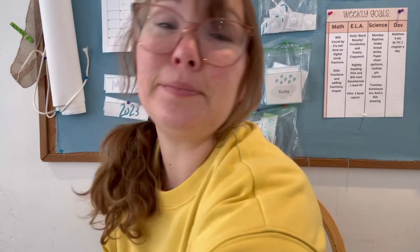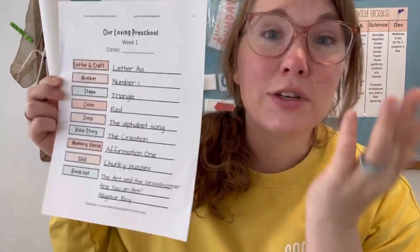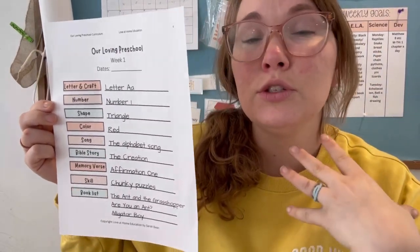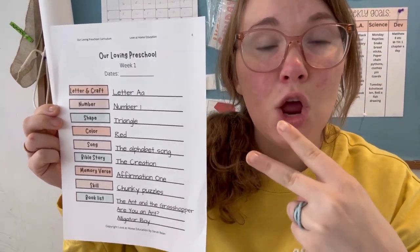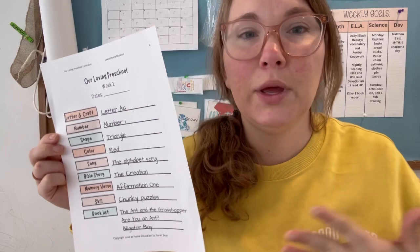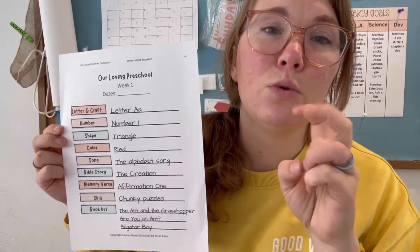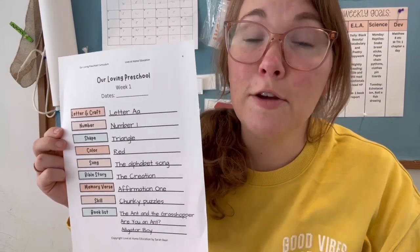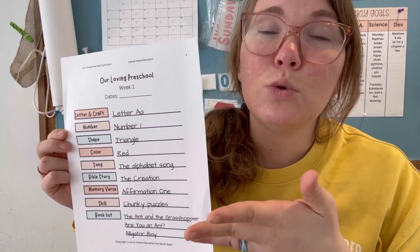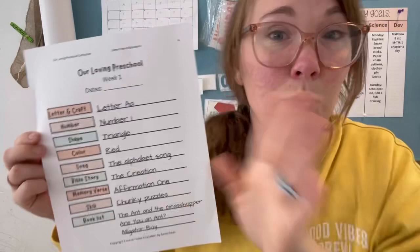My first favorite part is the fact that every single week has a overview page. There are 26 weeks, which covers six months — half a year — so you can do this two full times in a year. You can separate it however you like: maybe four weeks on, one week off, six weeks on, one week off. In the two to three years of preschool age, you could do this curriculum between two and four times.